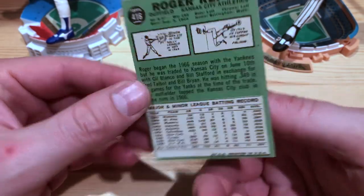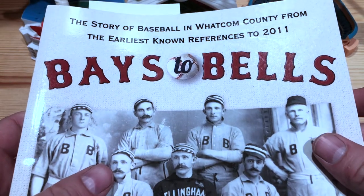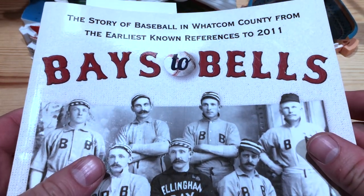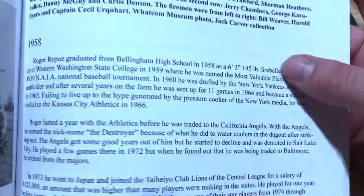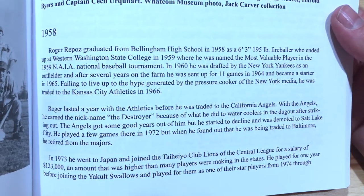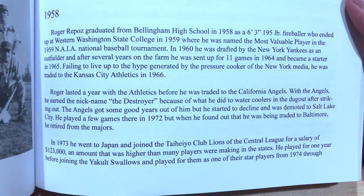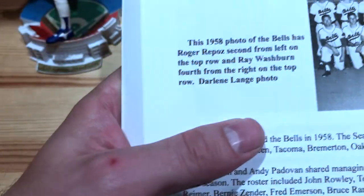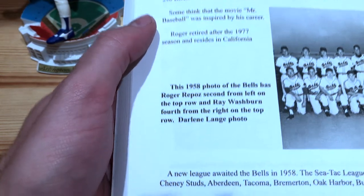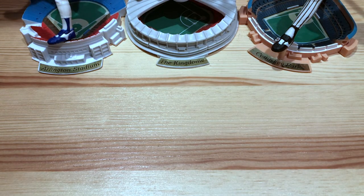I also have an awesome book called 'Bay to Bells,' which is the story of baseball in Whatcom County — that's where Bellingham is located. It has a section talking about Roger Repose and his career, covering his graduation from Bellingham and Western, how he came up with the New York American League team, got traded to the A's, then to the Angels, and then on to Japan — with a reference to some thinking the movie 'Mr. Baseball' was inspired by his career. Roger retired after the 1977 season and resides in California, which will come into play in a minute.